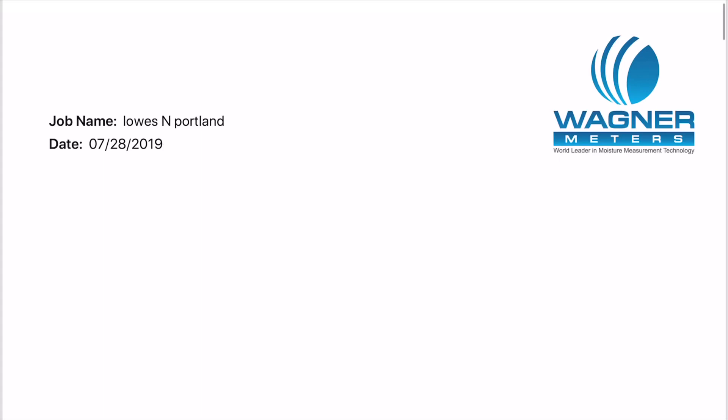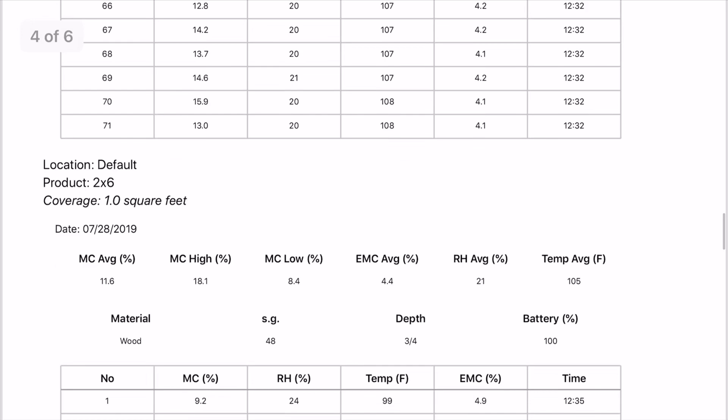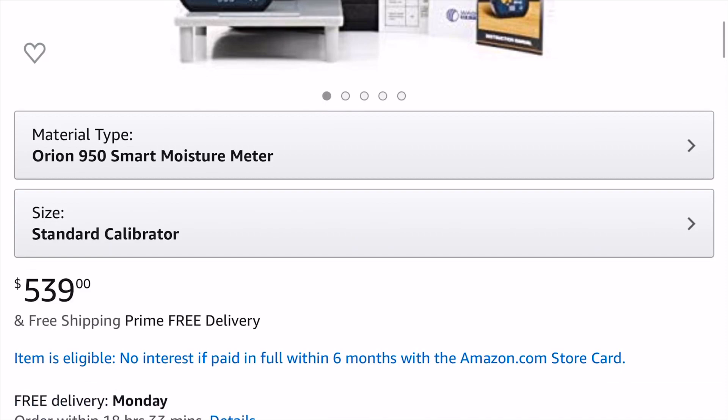I should mention that the Orion 950 is not cheap — it goes for about $540. It's not for your average DIYer, especially when you can get a pin moisture meter for $15–20. The people at Wagner mentioned they think a bad moisture meter is still better than no moisture meter. So if you're trying to spend $100 total to build a farmhouse table, spending $500 on a meter obviously isn't realistic.